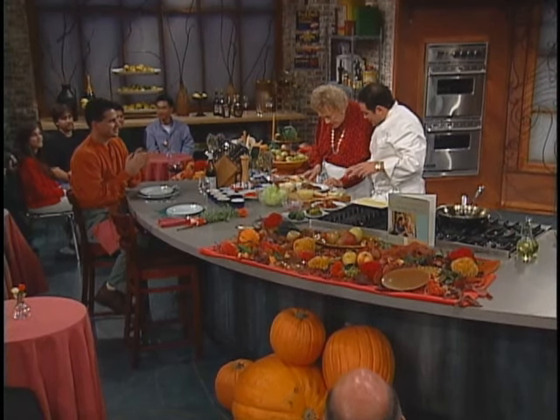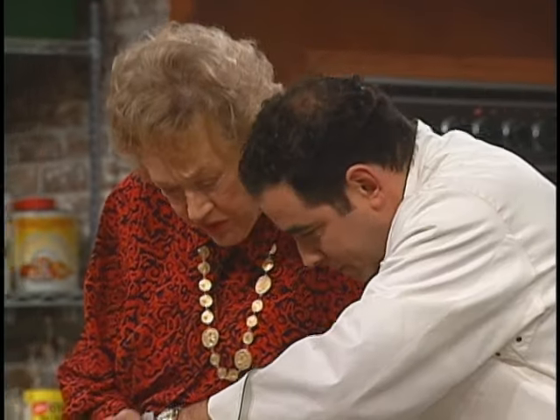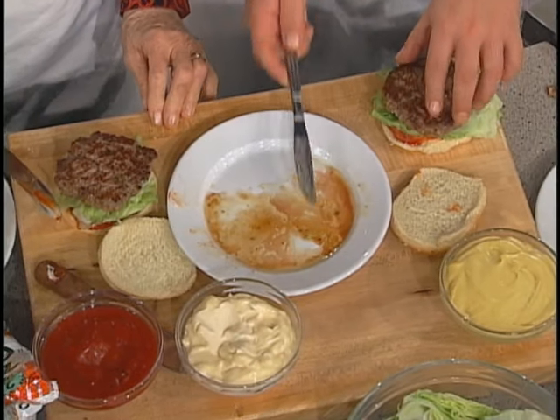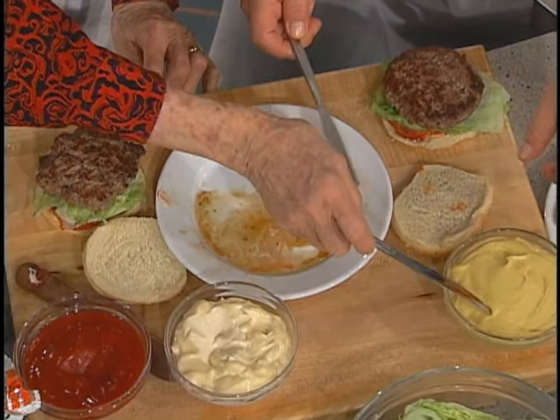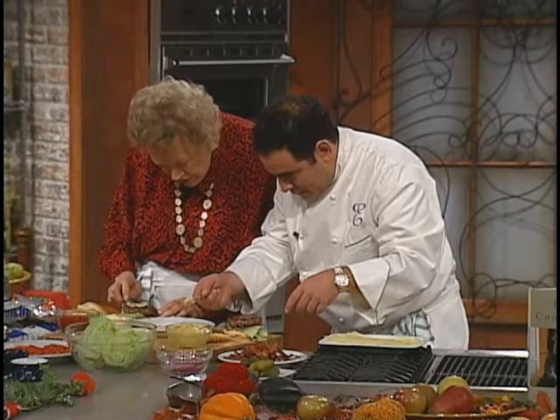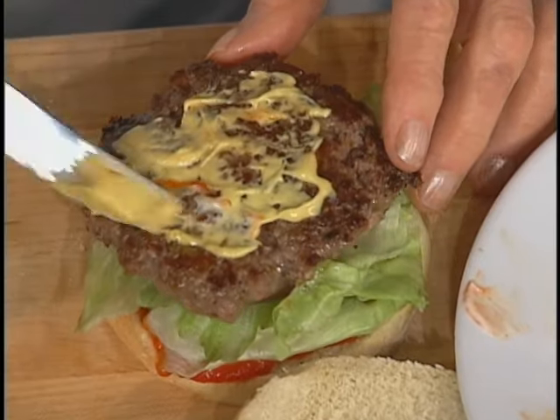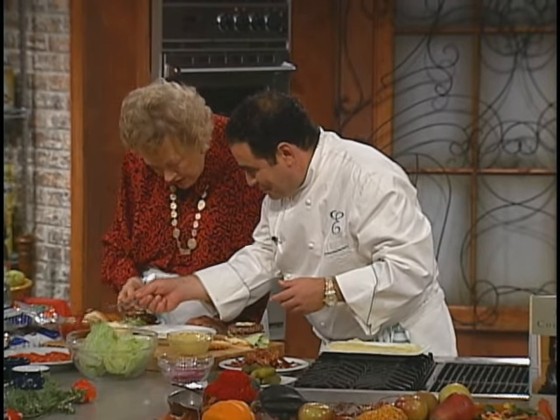Now we're gonna do what? Should we put the burger on? Burger on. And a little bit of mustard? A little mustard. Is that hot dog mustard or Dijon? I think this came from Fenway Park. Put a little more ketchup on there.